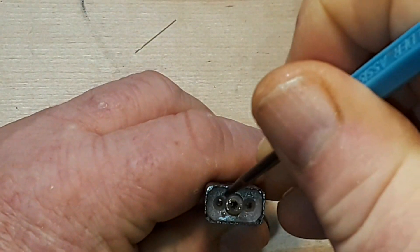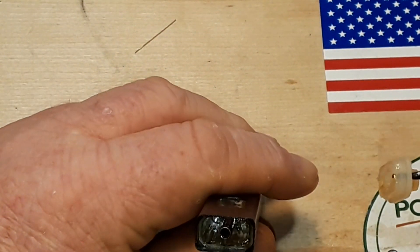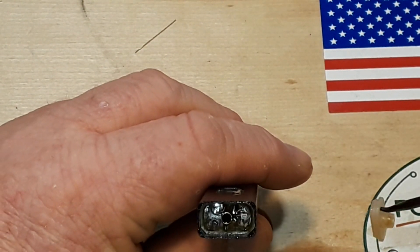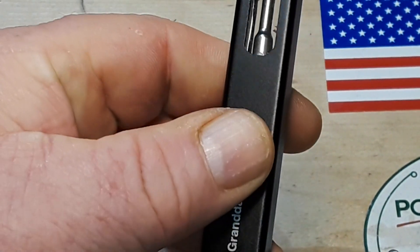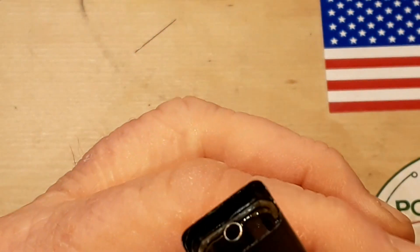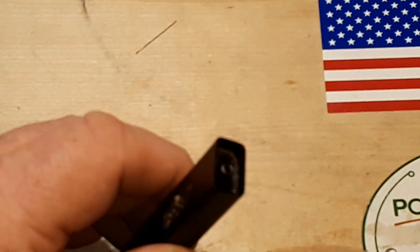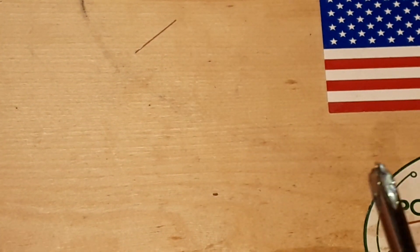There's the gumminess. So that is the cap of the fluid tube, and what we're seeing now is that empty fluid tube. That appears to be pressed in there, so I'm wondering if I can press it out.